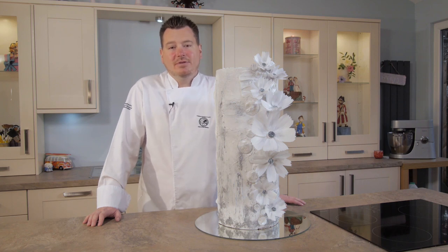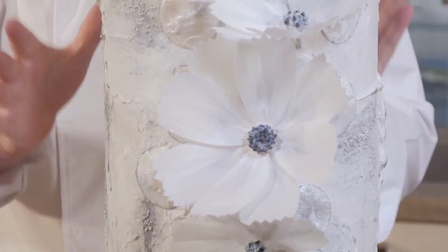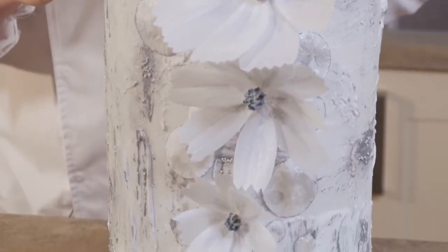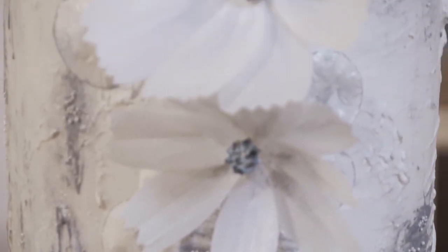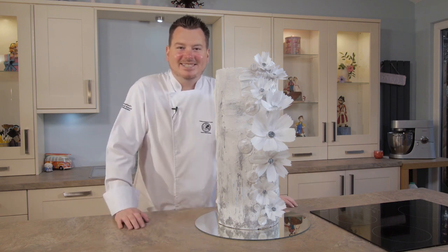As you can see on this tutorial we're going to do lots of different things. We're going to be showing you how to ice a really difficult shaped cake to get a really nice neat finish on it, and also how to ganache it. We're going to do a really cool effect on the side with the painting and the texture, and of course these beautiful Cosmos or contemporary Cosmos style flowers come down the side finished off with little discs. So come on, let's get started.